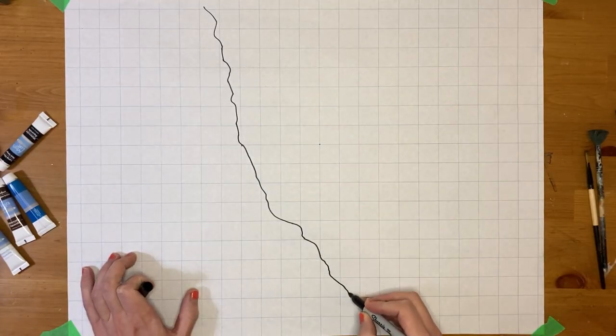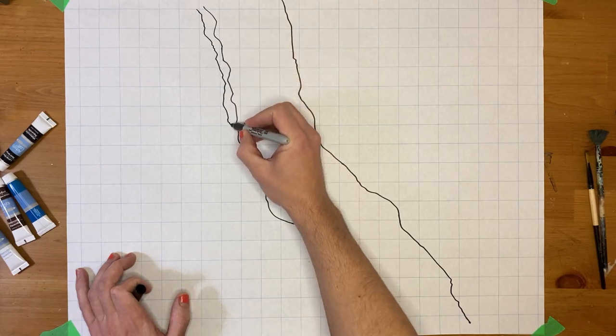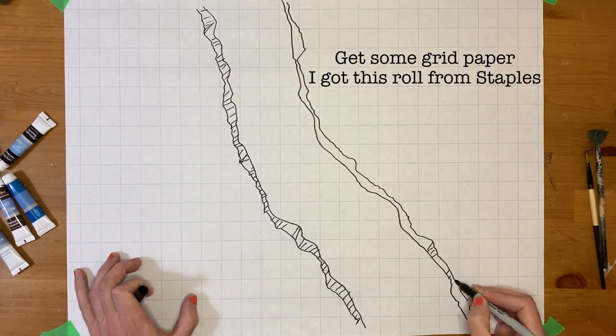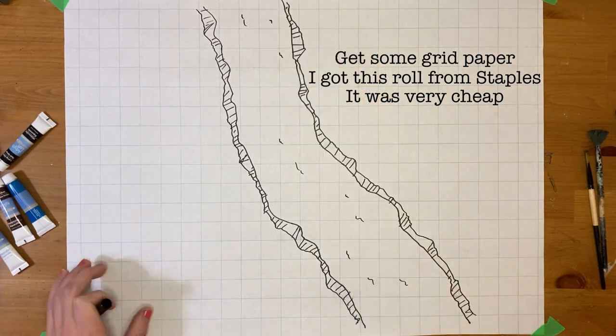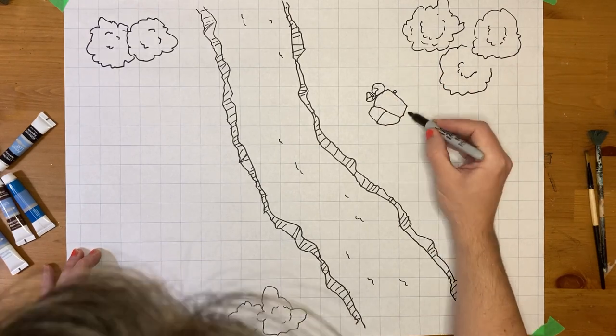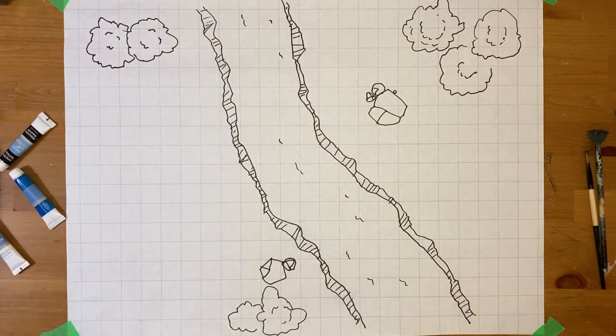A good map will bring the characters into the setting and can be done in minutes. In two minutes I drew this passable map. It has a river, boulders, and trees. I would happily use this map in a home game. If you have a few extra minutes and you want to upgrade your map making skill, adding color will make a huge difference.